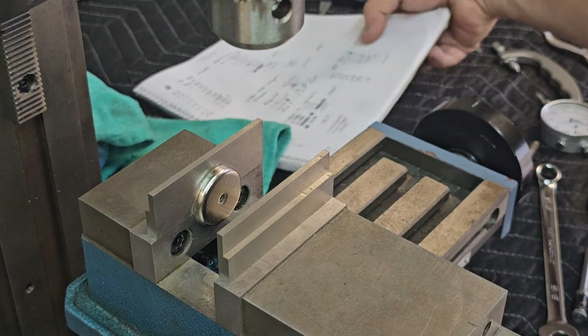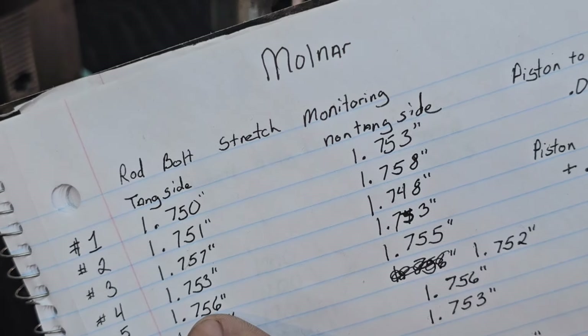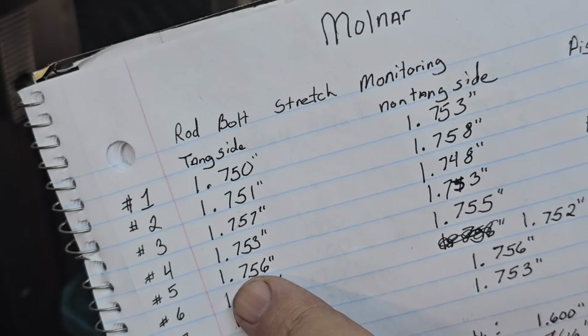I'll show you in my notes — I'm doing number five rod on the timing side as an example. There's the measurement I came up with: 1.756 inches.